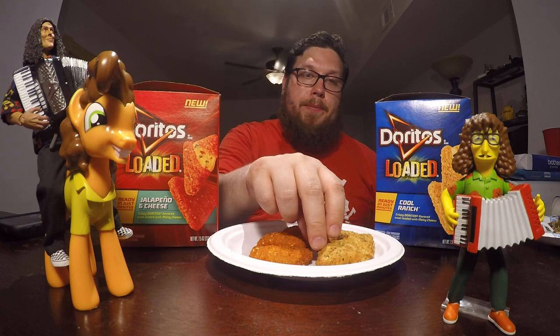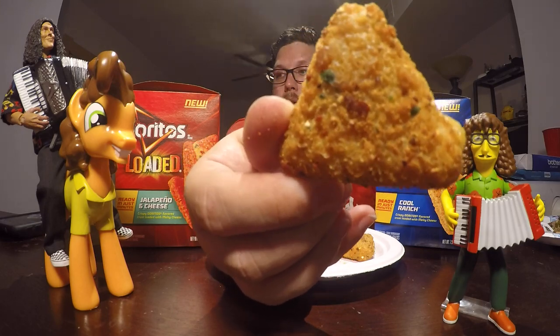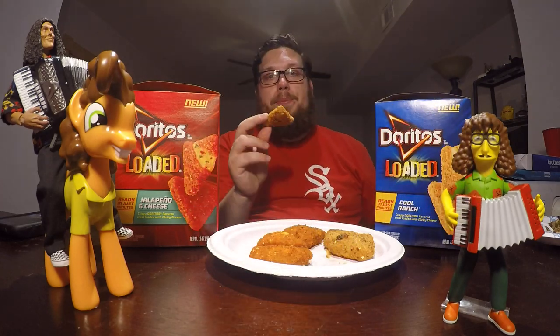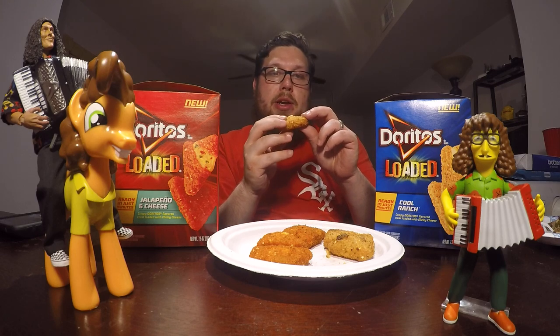The Cool Ranch and the Jalapeno and Cheese. So without further ado, let's get into these. Let's try the Cool Ranch variety first. Here's a close-up — you can see it kind of has those speckles in it like a Cool Ranch Dorito would have. If you don't know, these are filled with cheese. Let me take a bite out of it.